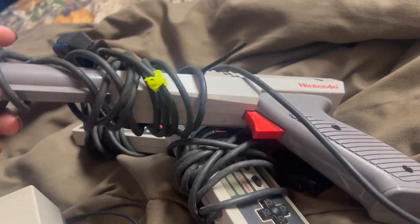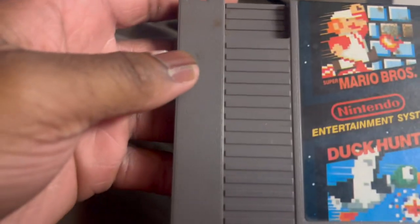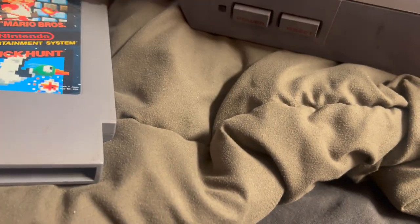It came with the controllers, and it came with what I'll call a Zapper I think. And it came with this too. But the problem is the cartridge slot.